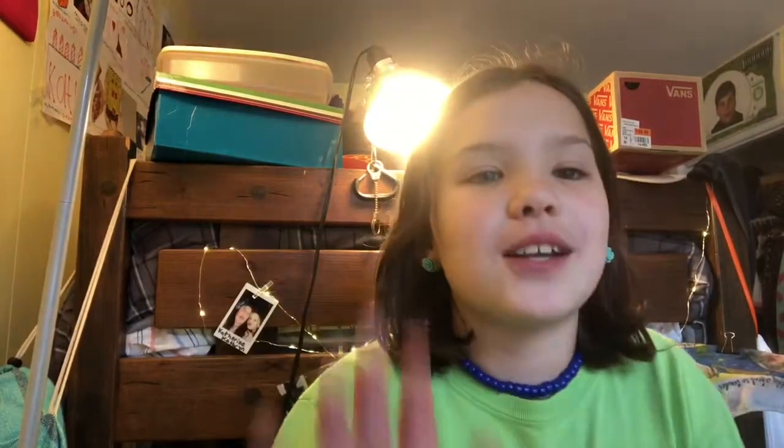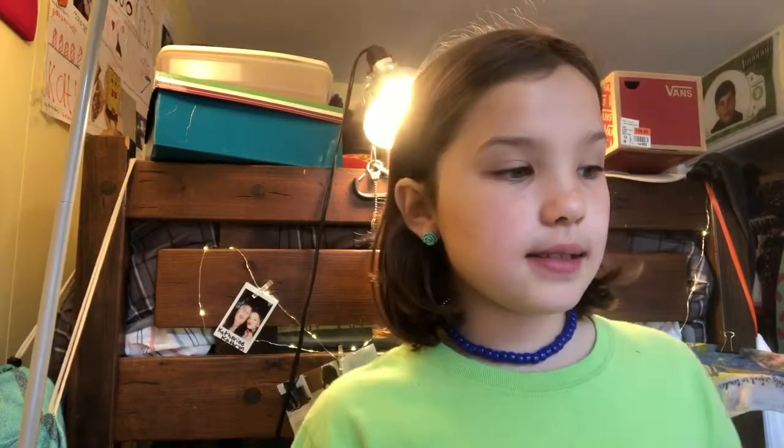So as you know, or as you may not know if this is the first video you've seen on my channel, I am a super crafty nerd-geek person. I love to make stuff, I love to make art, I love to craft things — I just like to do all that stuff. So I'm gonna be giving you a tour of my desk where I do all my arts and crafts. I'm basically going to go all around it and show you what it looks like.